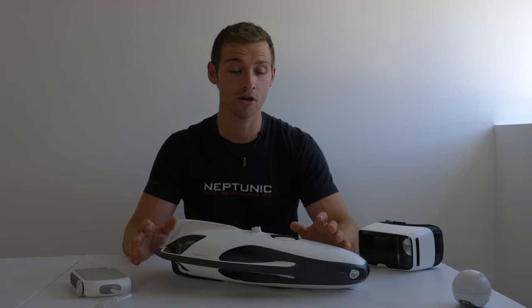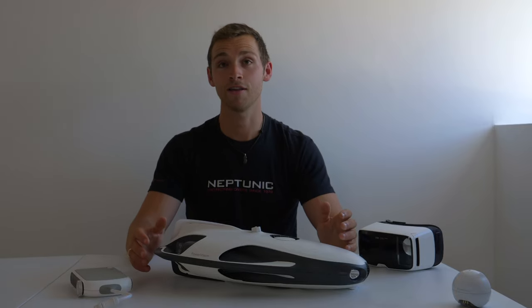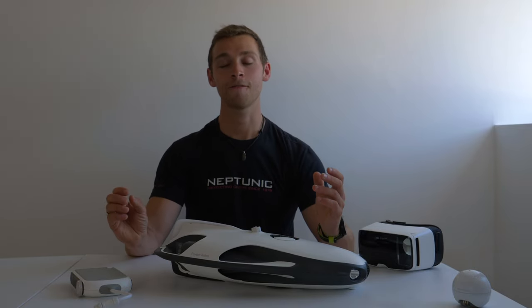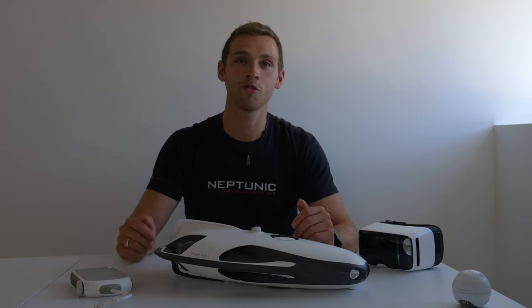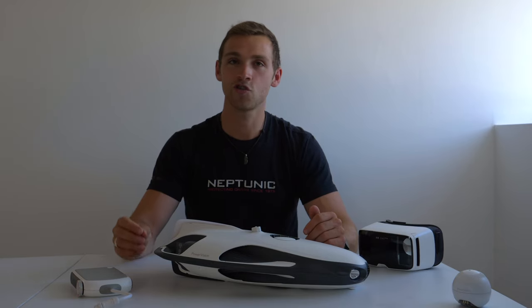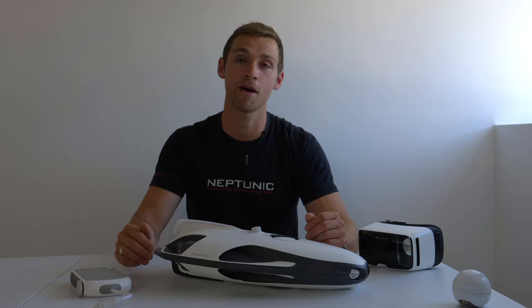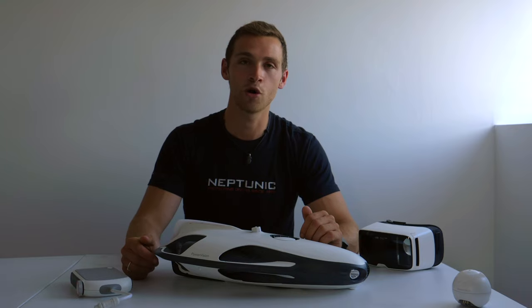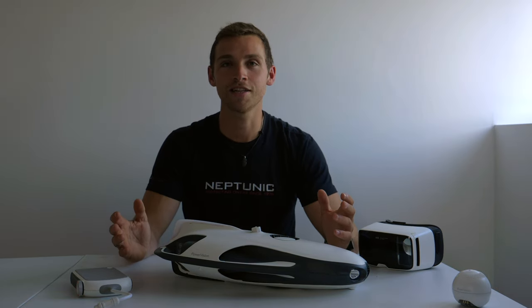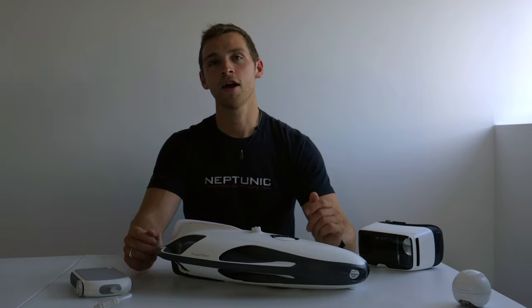I definitely recommend getting hold of a PowerRay — the PowerRay Explorer if you're doing more traveling, or the PowerRay Wizard if you want all the different elements. Try it out and explore your own coastline, because the coastline on your doorstep is full of incredible diversity. Using the drone first may then make you want to explore by scuba or snorkeling too. I can't wait to take it out in more locations. Huge thanks to PowerVision for supplying the drone — head over to their website to see what other gadgets they've got, and please like, subscribe, and share.